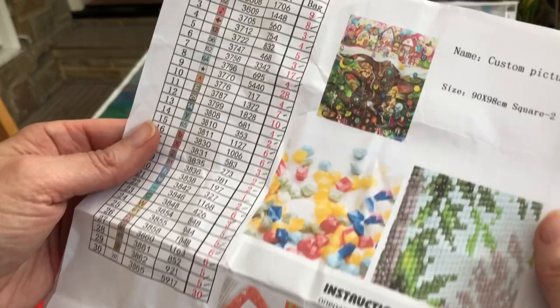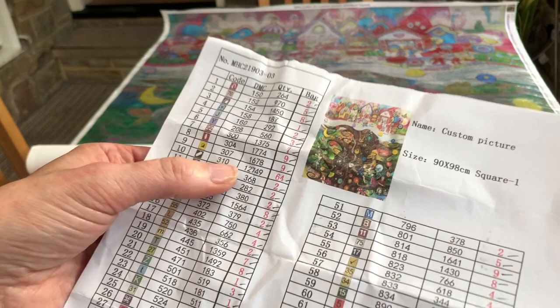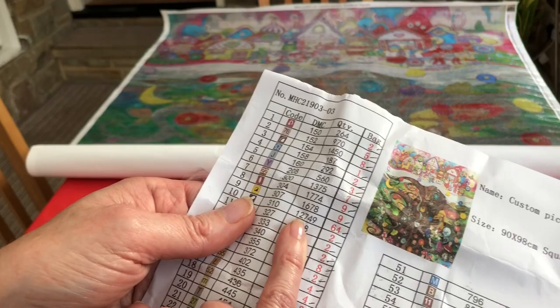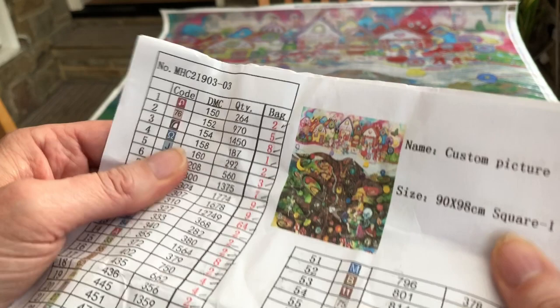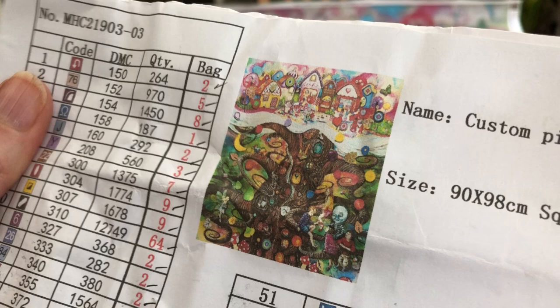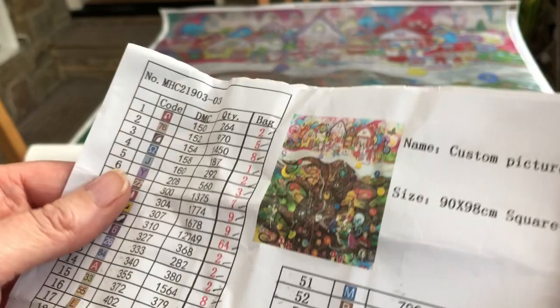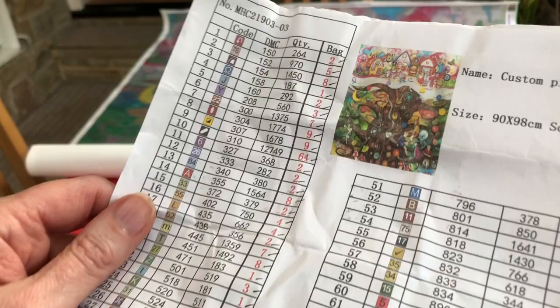This one also gives you the instructions if you've never diamond painted before. Looking at this I can already see that the three-tens have 64 little bags of diamonds, and I'm going to be putting 12,749 three-tens on this diamond painting. I was quite surprised at that because if you look at the picture it doesn't look that black, however all of the tree detail has black within it to bring out that detail. 120 colours is fabulous.